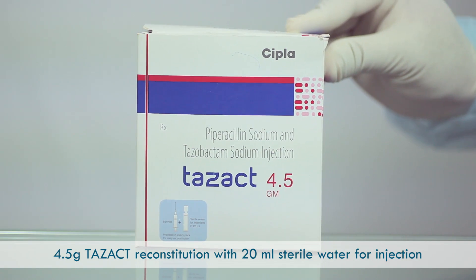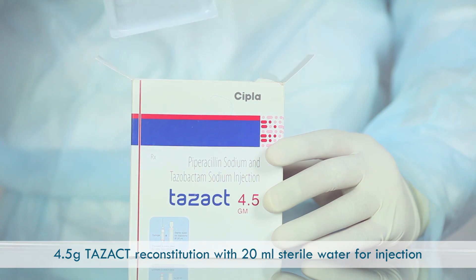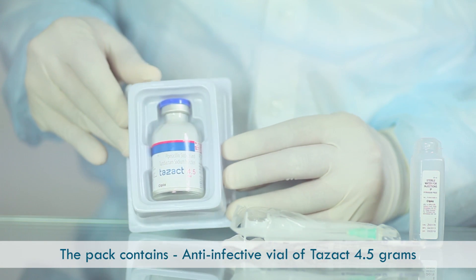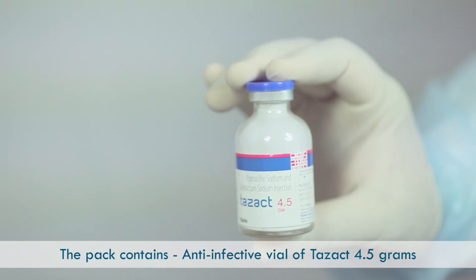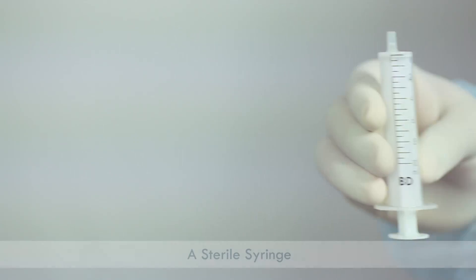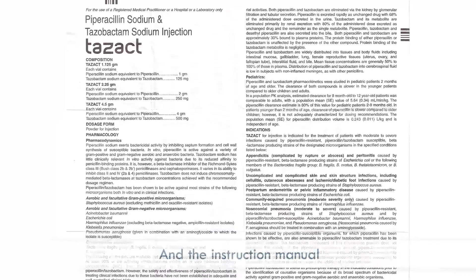Let us reconstitute TASACT 4.5g with 20ml sterile water for injection. The pack contains an anti-infective vial of TASACT 4.5g, 20ml sterile water for injection, a sterile syringe, a sterile needle, and the instruction manual.